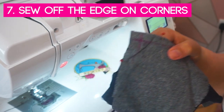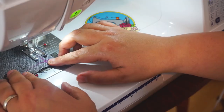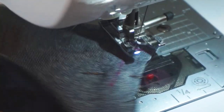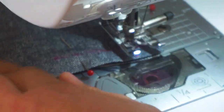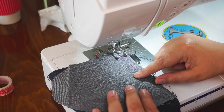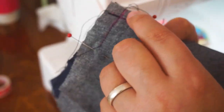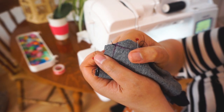When sewing a corner, instead of pivoting, try sewing off the edge of the fabric completely. Come up to the point where you'd normally pivot, but instead sew right off the fabric. Then start again crossing over the other stitching, back-stitching where they intersect, and carry on. Don't sew over your pins. That area is now stronger — especially if you're cutting into the corner — because you have two stitches crossing rather than one stitch going around the corner.